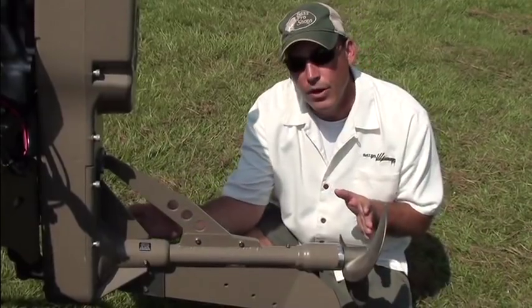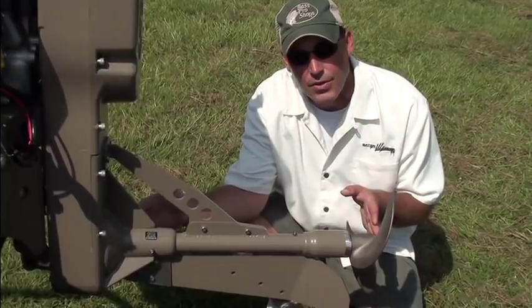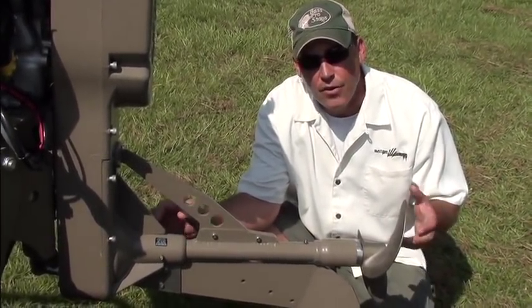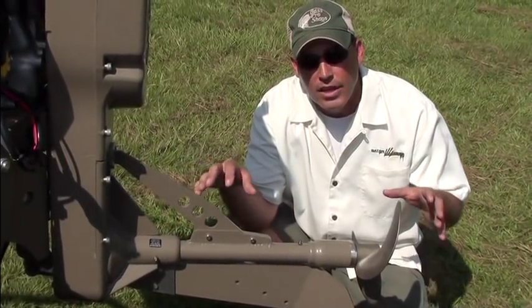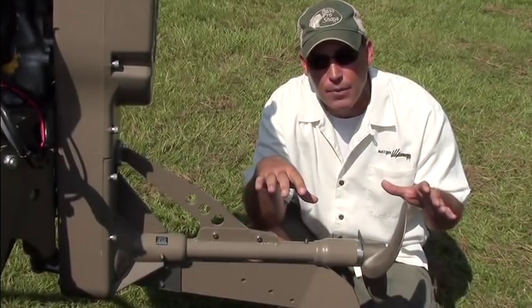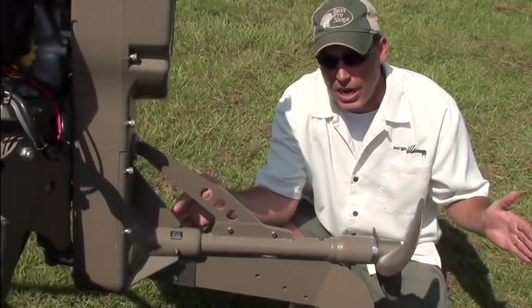The lower unit on this Mud Buddy Hyperdrive Sport comes in 27-inch shafts, just like you see here, and it also comes in a 32-inch shaft. You might want the 32-inch shaft if you're in coastal water dealing with a lot of mud flats — pure mud, not much water on top — and you really need to dig through the mud. If you're running in hard bottoms with stumps, logs, and rocks and not dealing with much mud, the 27-inch shaft is fine.